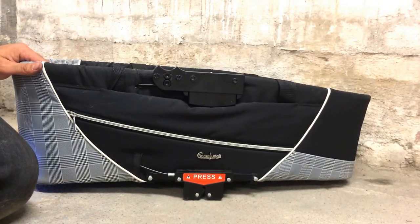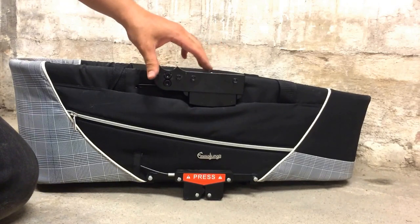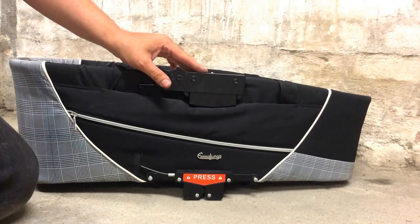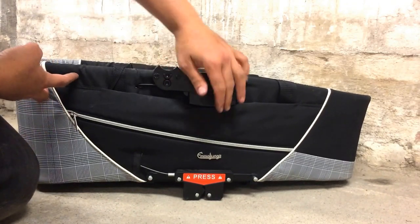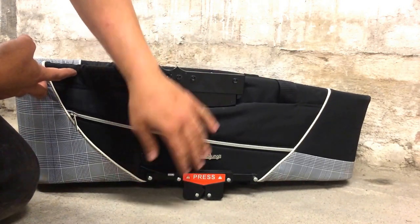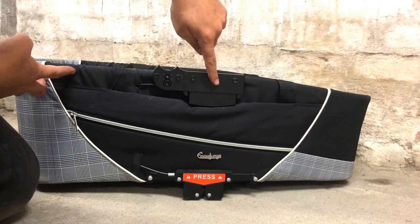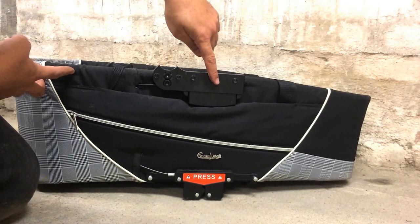This is an Emelunga CityCross bag and today I'm going to show you how to disassemble the upper part of the EasyClick system. This might be necessary if, for example, you find that the bag is stuck onto the stroller and it's very difficult to take it off. It probably means that something has become misaligned inside and you can take apart the mechanism, oil it, and realign it.